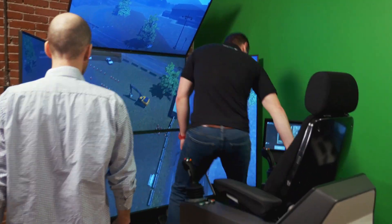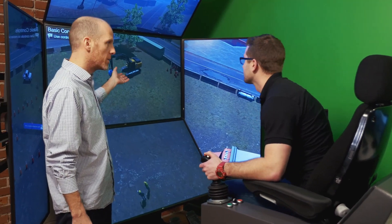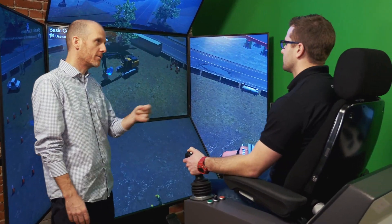Introducing CM Labs Excavator Loader Training Pack, part of the CM Labs Learning Suite for construction cranes and heavy equipment.